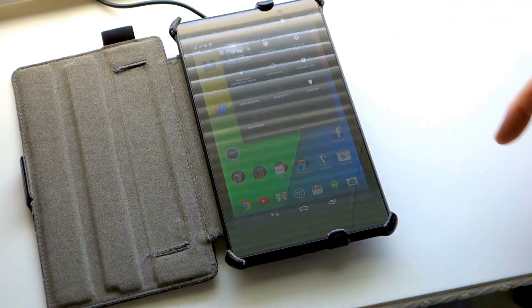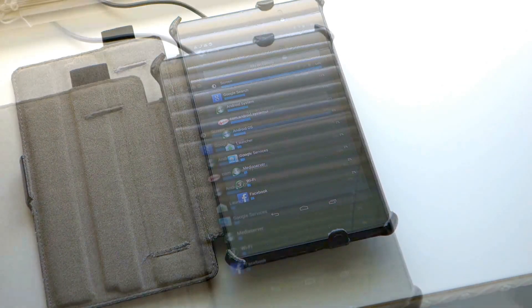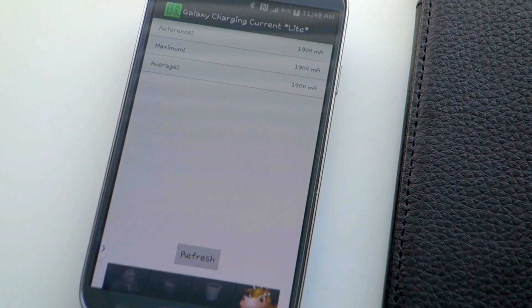As you can see, the phone is charging at the faster AC rate. I tested my Nexus 7 as well and found the Nexcon provides similar fast charge rates even through a thick leather case. I was quite surprised to find that the T200 provided a 1900 milliamp charge rate on my phone.